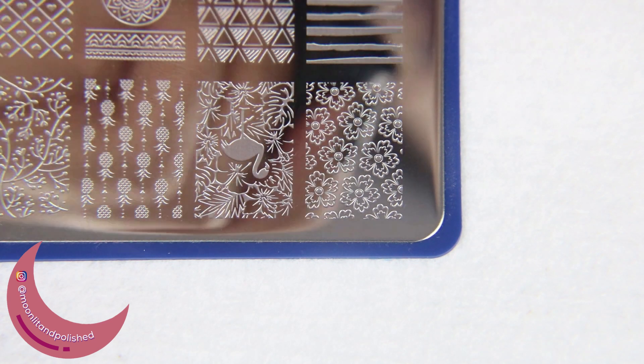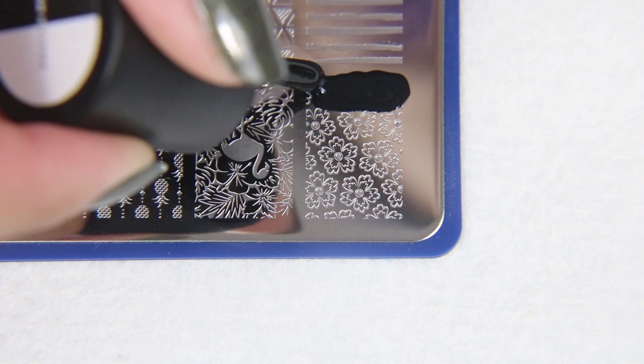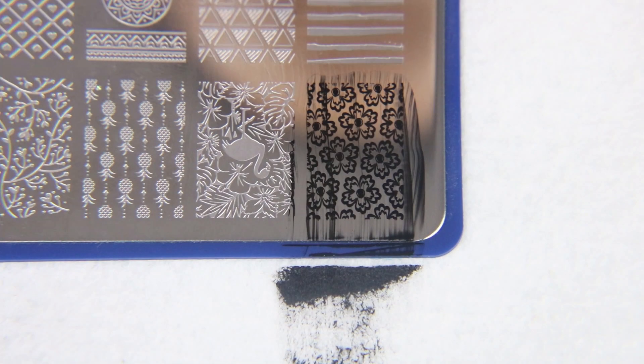This is the Nails by Miri plate, which is a collaboration back when they were Bundle Monster, but it is still available on the Maniology website. I think it's sold out at the moment so I don't know. I'm using this flower design here in the corner.